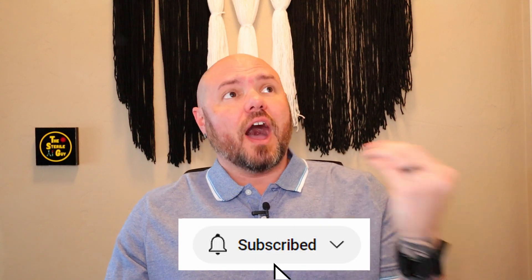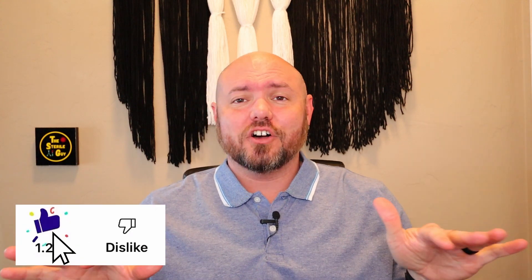Hey sterile processing professionals, Brandon the Sterile Guy here. In today's video I want to talk about: to wear gloves or to not wear gloves — that is the question. Sorry to get all Shakespearean on you, but that's the subject I want to talk about today — whether gloves should be worn when assembling instruments.